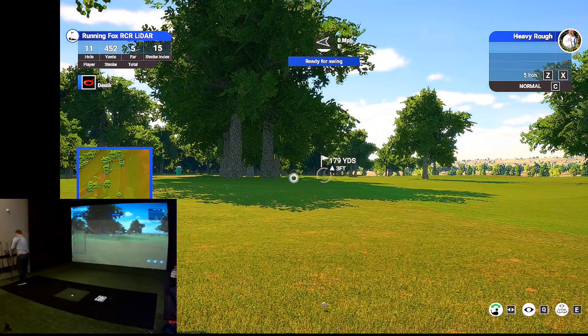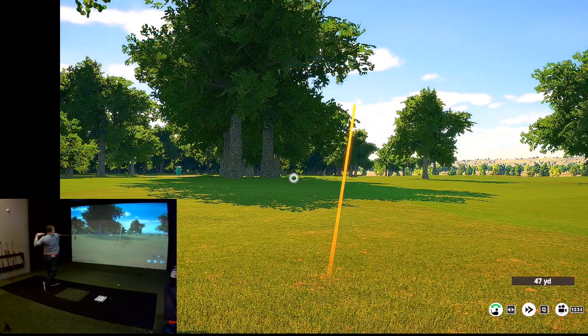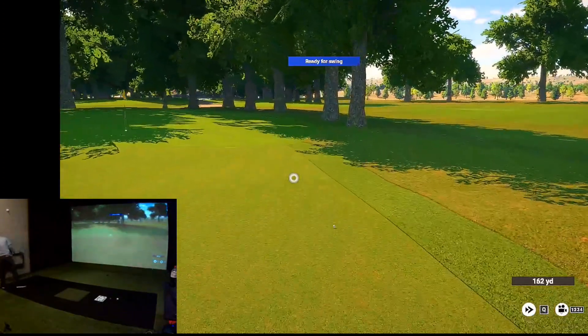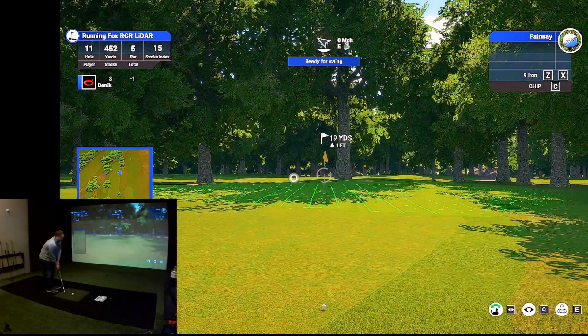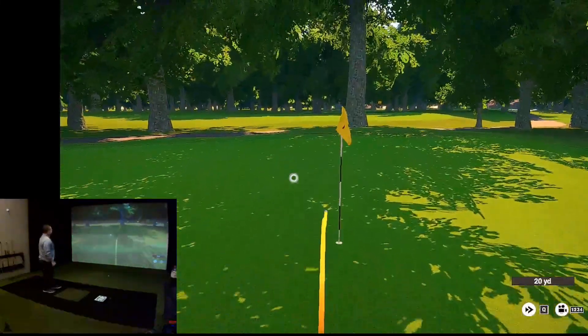179 yards. I'm going to hit this eight iron out of the rough — I'm going to try to draw it in there. A little slight draw, but not enough. And I am using a Titleist RCT ball. 19 yards — get down.